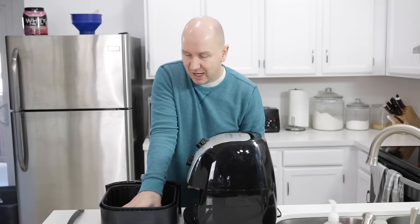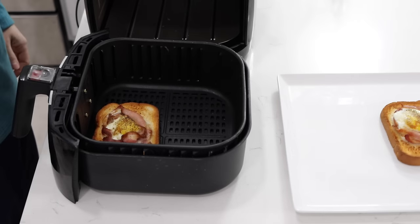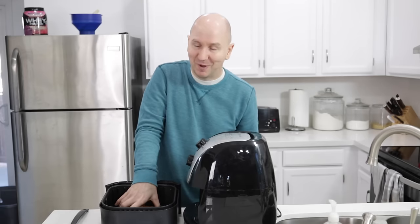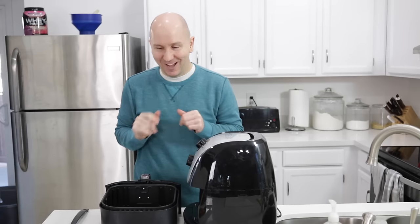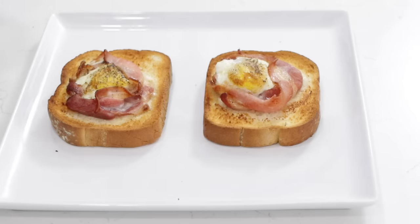I'm going to grab this — it usually won't be too hot, but if it is, you can use a spatula to get it out. I'll just grab it and put it on my plate. So awesome, I'm excited. Feel free to eat these however you want. You can just pick them up and eat them, or you can use a fork and knife. Totally up to you.